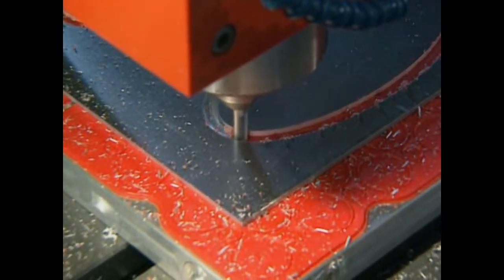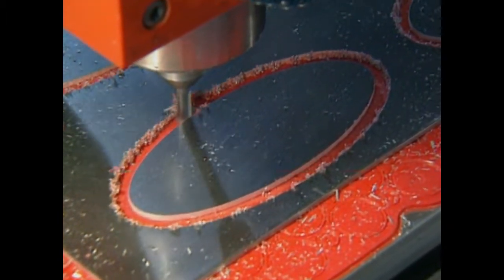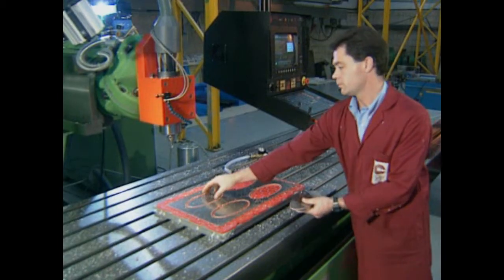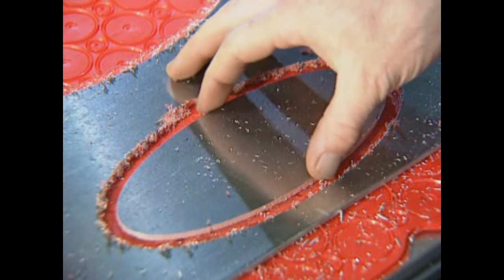But now it's possible to eliminate all these problems and completely profile and finish such components in one easy step, dispensing with clamps, rubber seals and double-sided tape, and without resorting to breakout techniques.